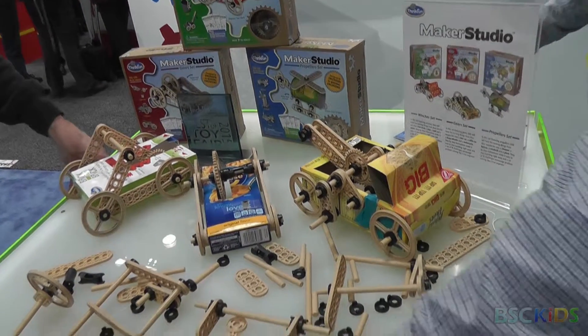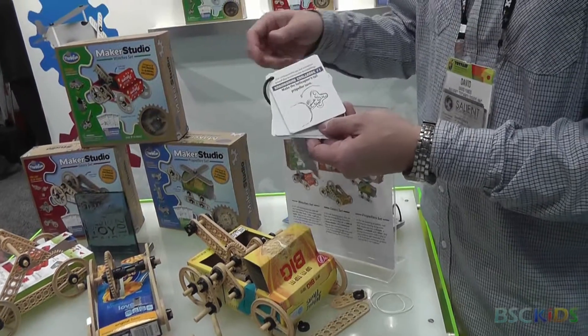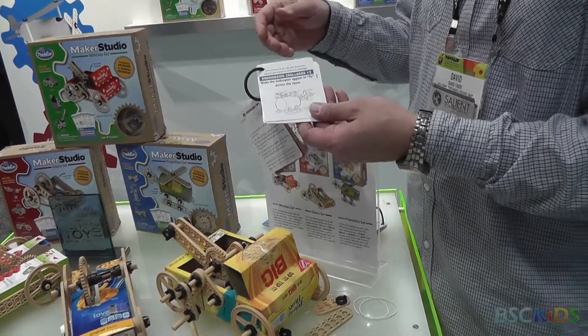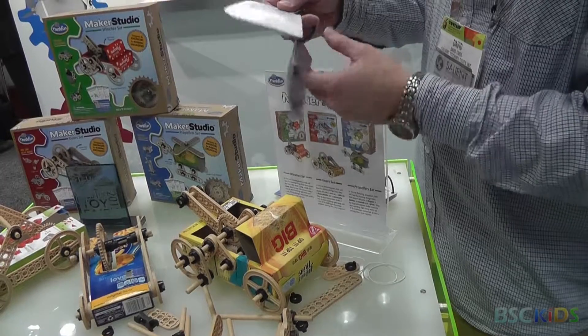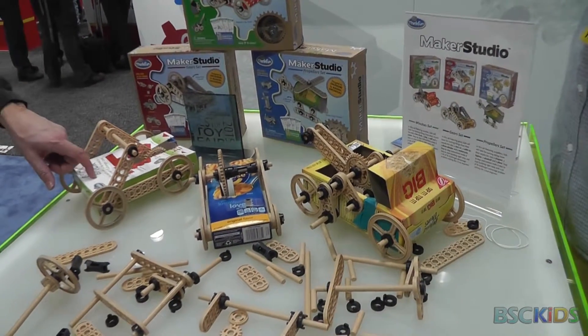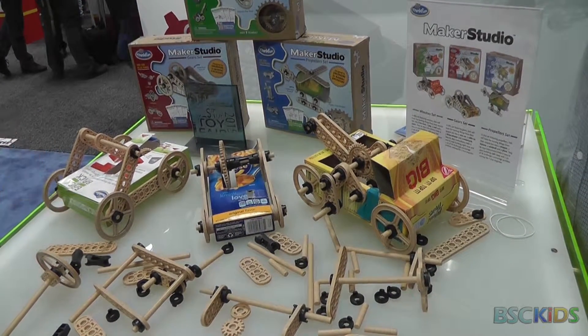Along with each set are 10 engineering challenges that are open-ended and don't have a written solution. There are some hints, but no solution — you have to come up with it on your own. Even if you follow the instructions in the manuals, whatever you create is going to look completely different from everybody else's.